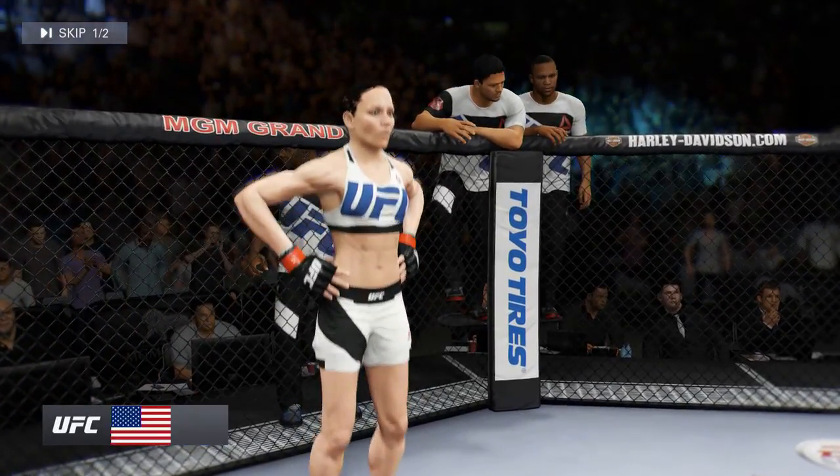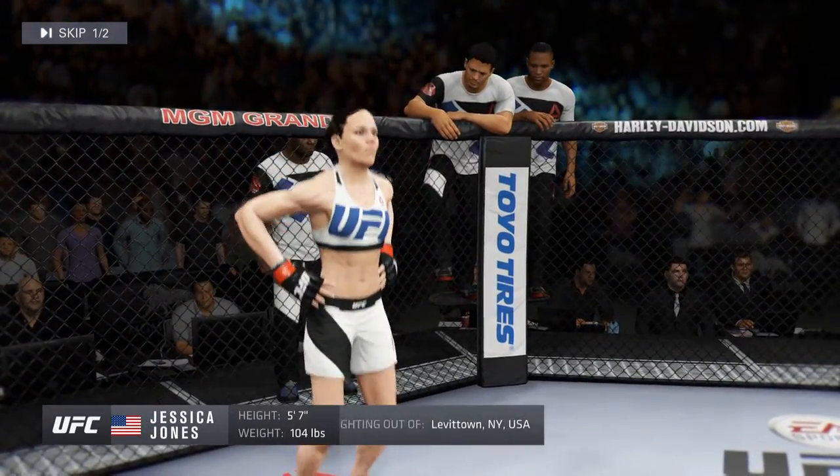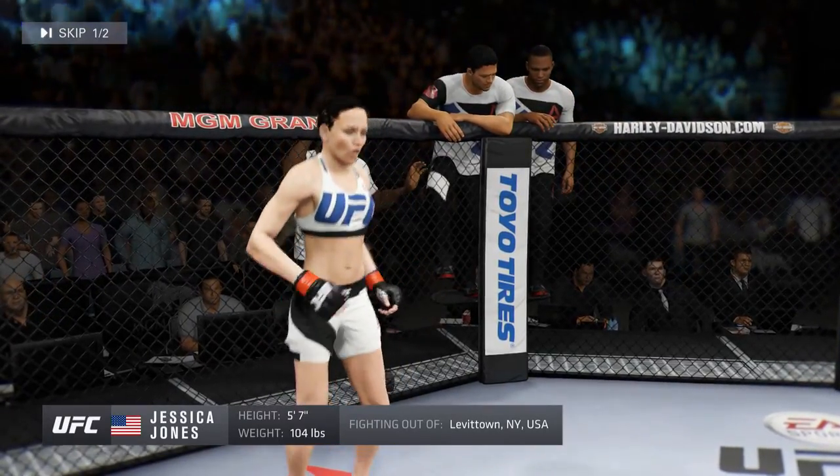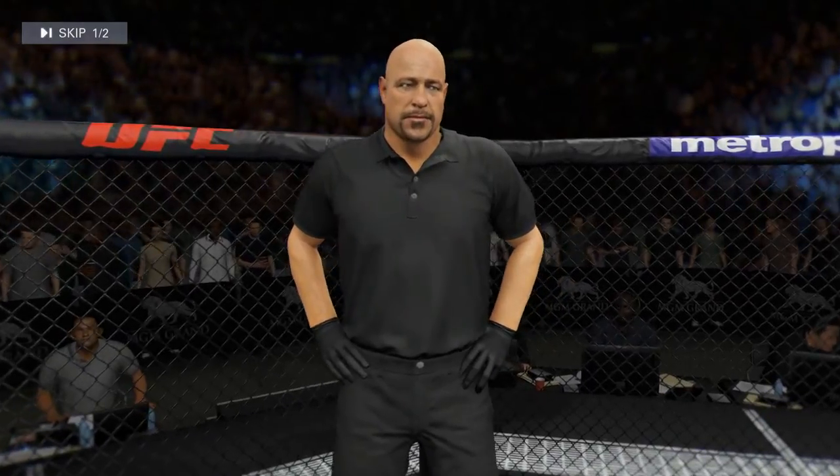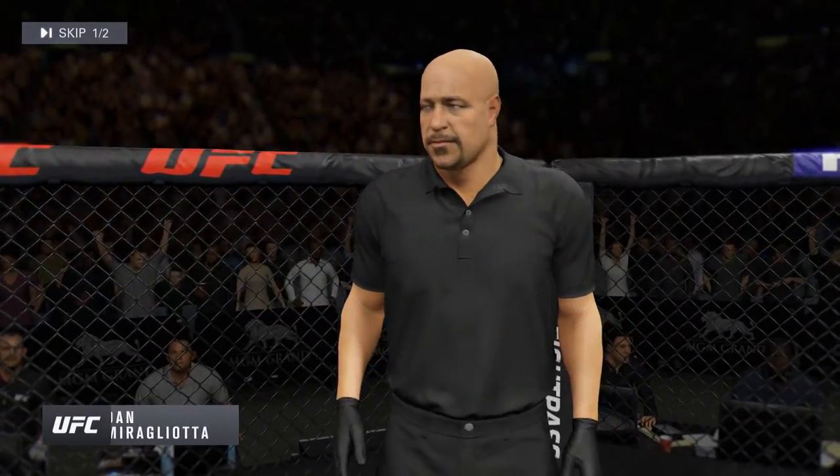Fighting out of the red corner, a Muay Thai fighter. She stands 5 feet 7 inches tall, weighing in at 104 pounds. And where the action begins, our referee in charge, Dan Mergliata.